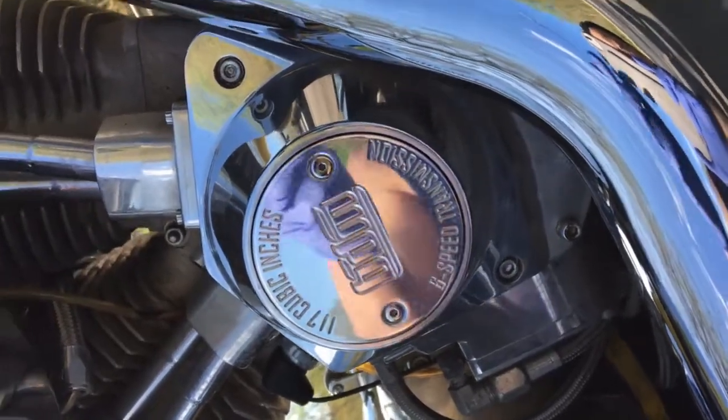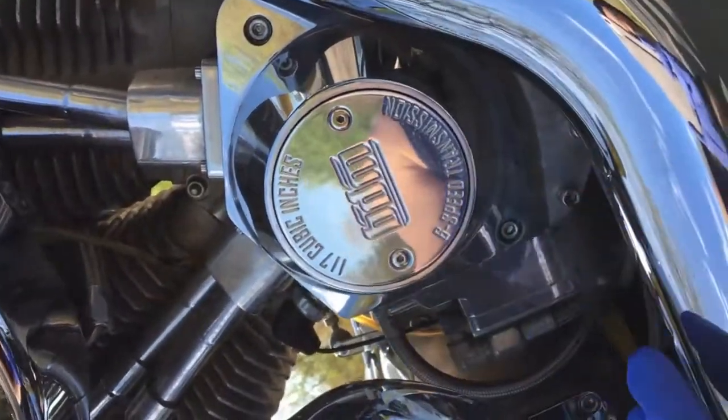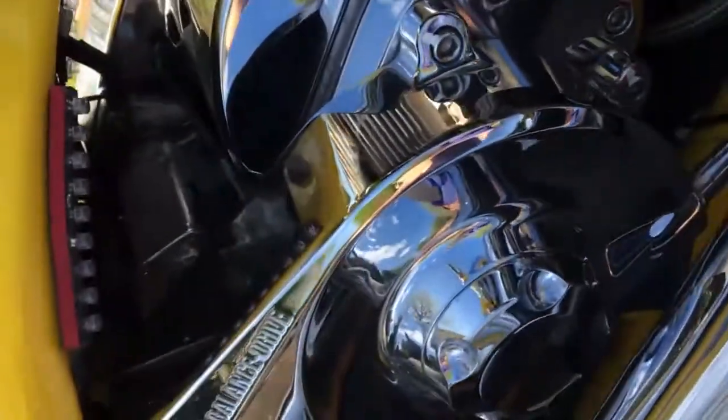Getting to the transmission drain plug kind of sucks. I'm going to start with the nose cone and follow the exhaust down. Going under the bike — if you follow my allen wrench, that is the transmission drain bolt. So I got my catch pan under here.